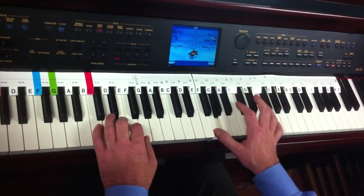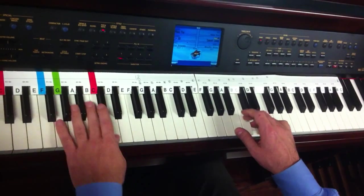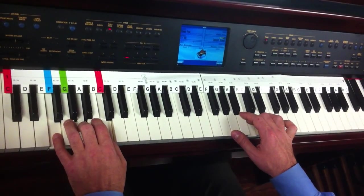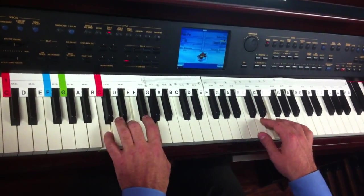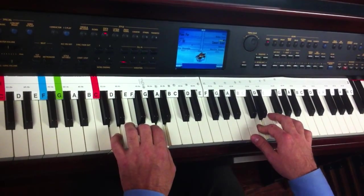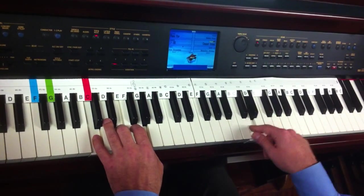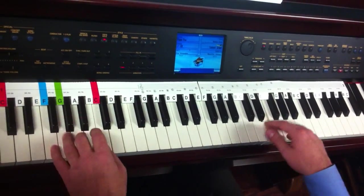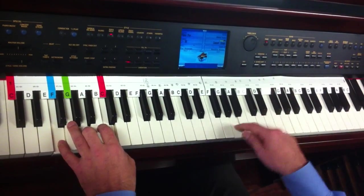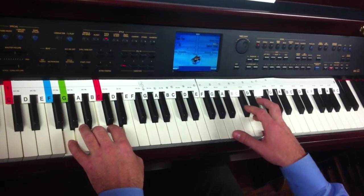[Instructor performs Red River Valley on piano without band accompaniment.]